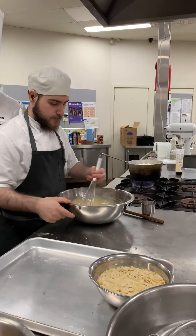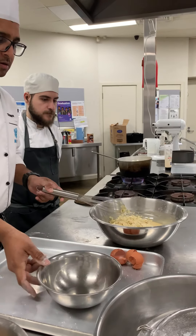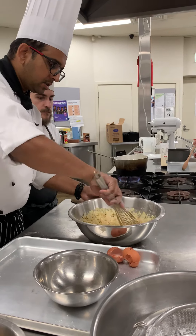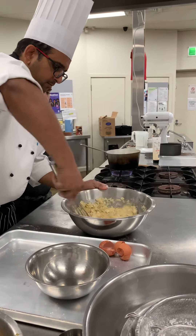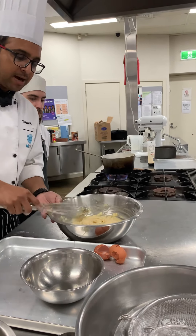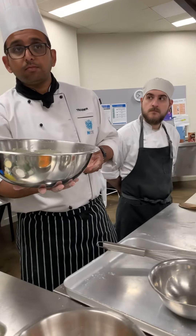Alright, that's a jelly mixture — into that, almonds. And because it's like a batter consistency, this has to rest in the cool room.